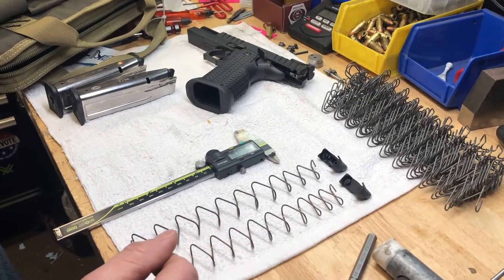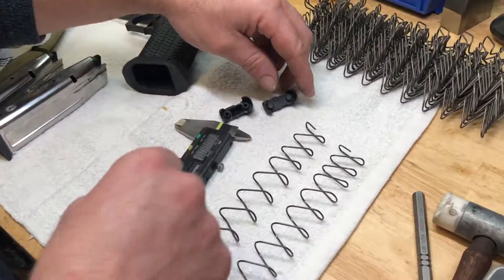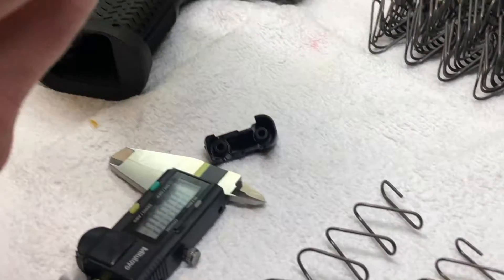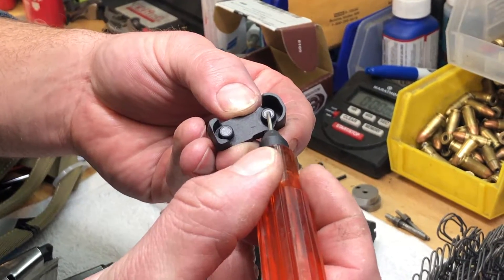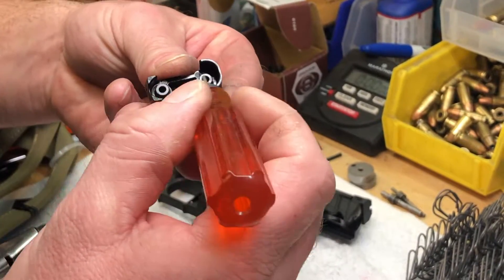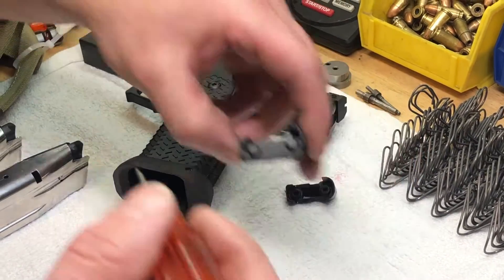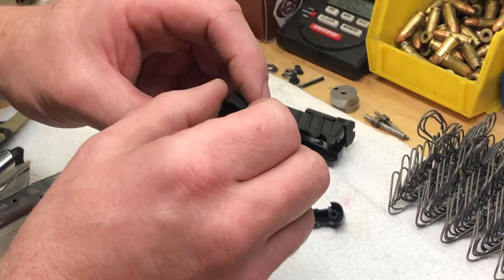Here are some of the updates that have gone on with the STI followers. The original follower looked a lot like this follower — we'll go up here in the light — but didn't have these little recessed pockets. Then they came out with this follower for a short period of time. So these are Gen 2 followers. If you see these, it's definitely a Gen 2. And if you see one that looks like this, you've got to look and see if these little pockets are recessed.